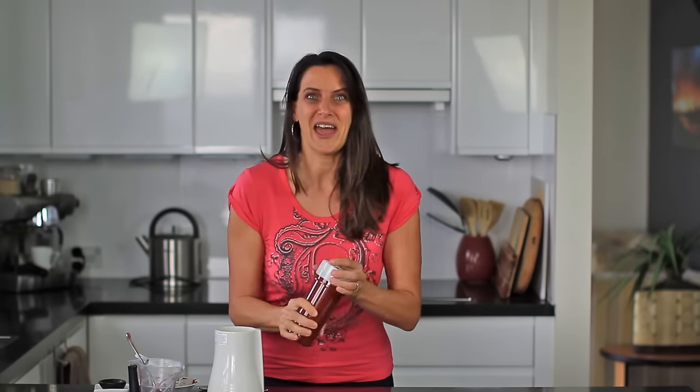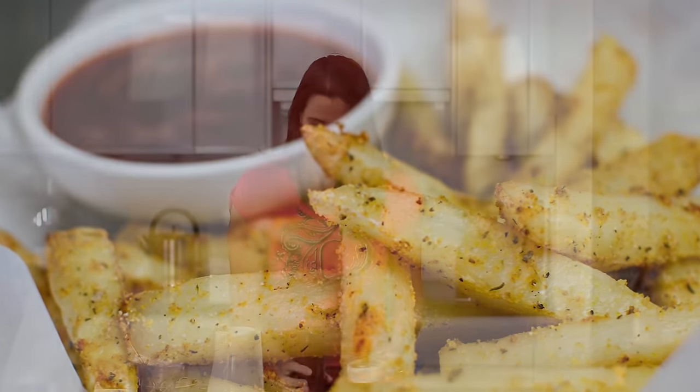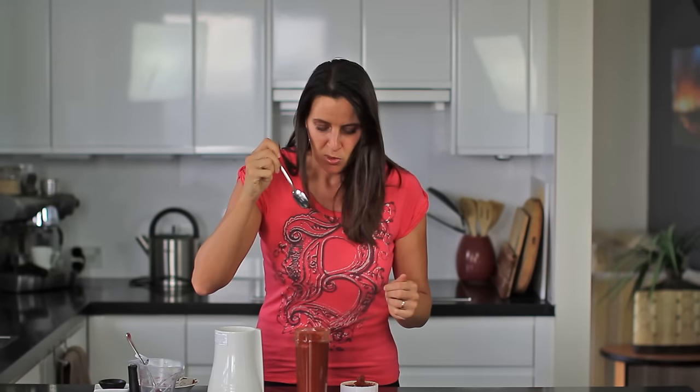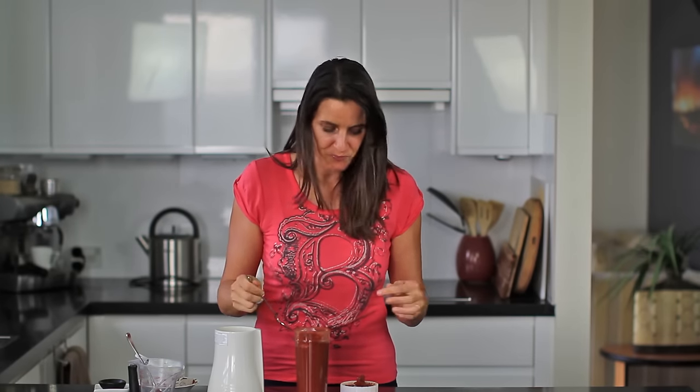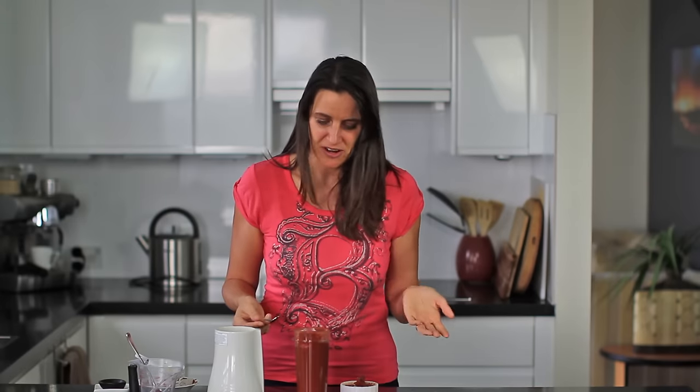Okay and there you have it, a quick and easy condiment. Absolutely delicious with some fries or on a little vegan burger. I'll give this a little taste test. Mmm, delicious. So quick and easy to make. If you don't have ketchup at home or you want something where you know what ingredients are actually in there, then this is the condiment for you.